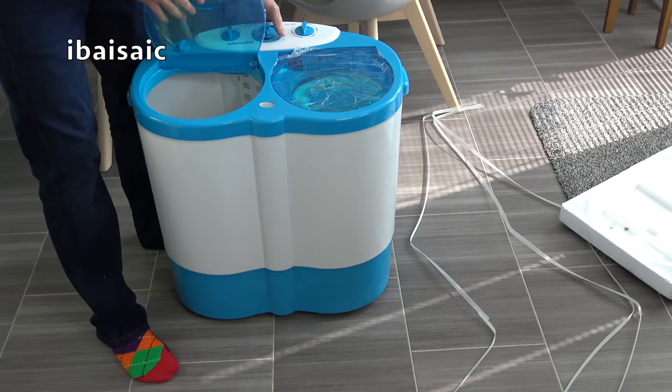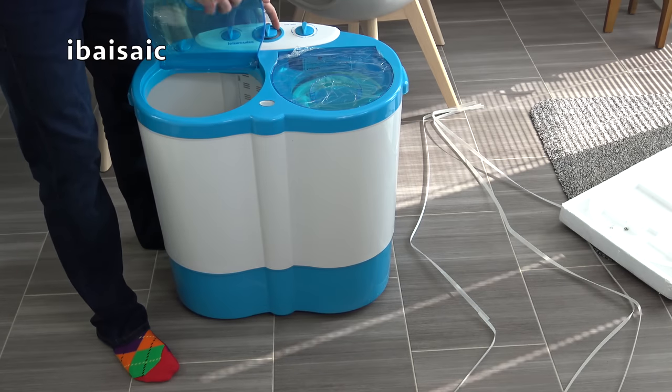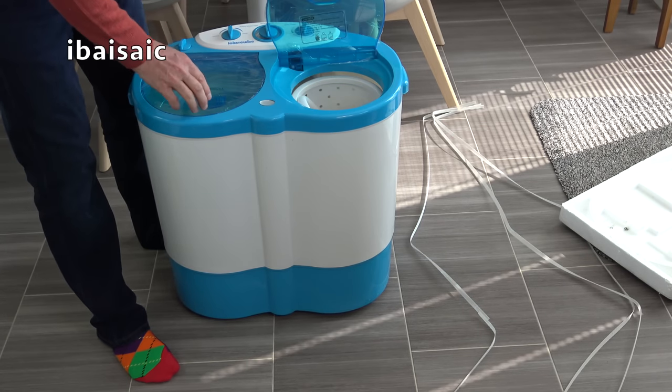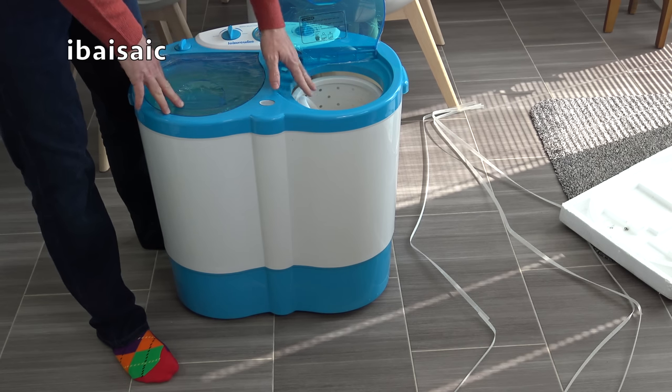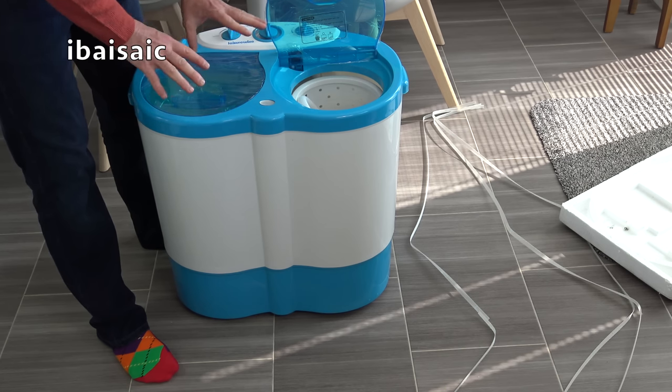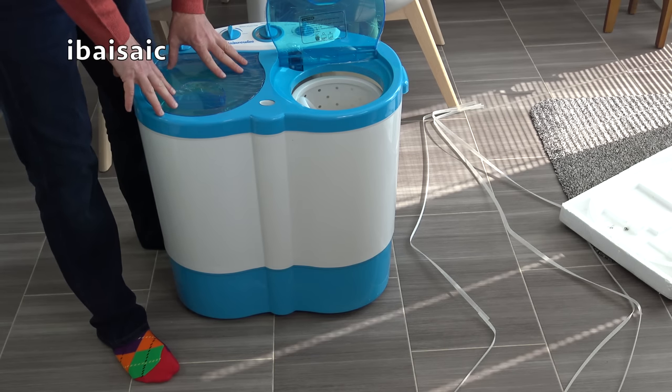I think it's 3.5 kilograms of washing capacity, but it's slightly less for spinning. When you spin you have to take some of the clothes out of the wash part, because the spinner is a bit smaller than the wash tub and it won't actually spin at the full load.